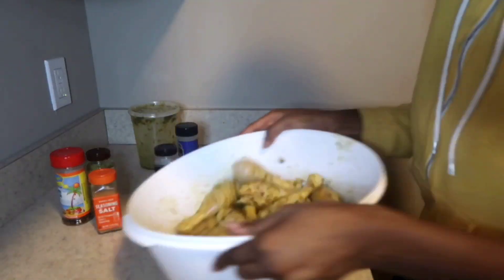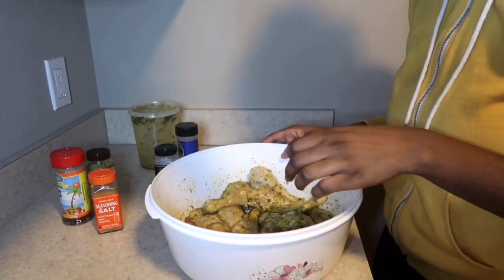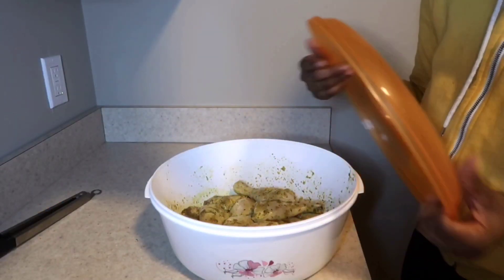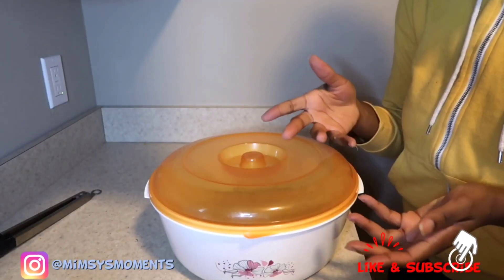At this point I'm going to shake it all up, then taste it to see if it has enough salt and seasoning. Looks like my drumsticks are all ready to be refrigerated. Guys, don't forget to like and subscribe — see you soon!